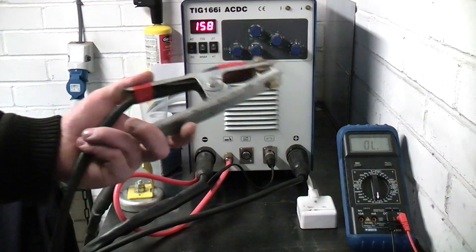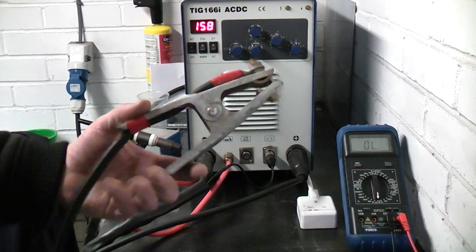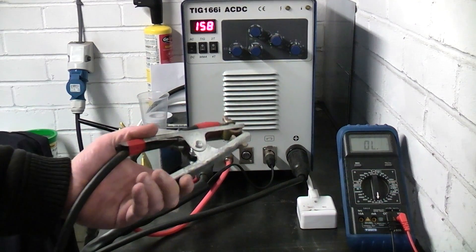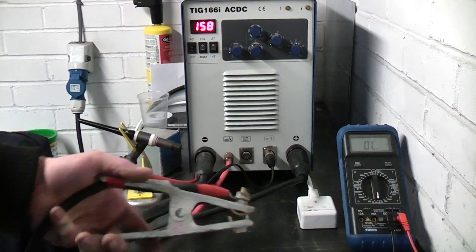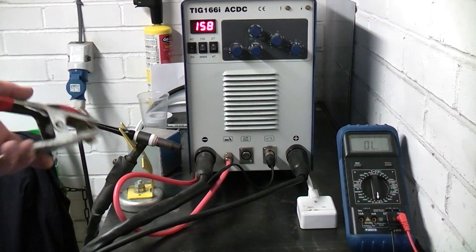So it's not an earth or a ground — because in other countries they call it a ground, over here we call it an earth. It's not an earth, it's a current return. It basically completes the circuit.